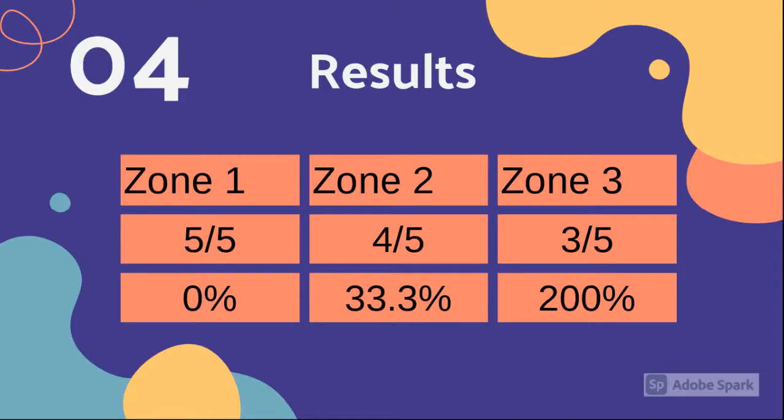Since Jasmine wasn't able to use the net for the final results, I had her aim at a target five times at three different distances away from me. I was unable to upload the videos, but for the first zone she made it five out of five times, a zero percent increase based on her first results. For her second zone, she made it four out of five times, a 33.3 percent increase. And for the third zone, she made it three out of five times, a 200 percent increase.